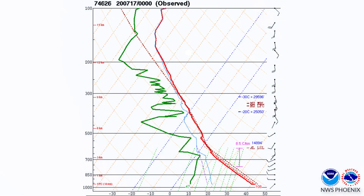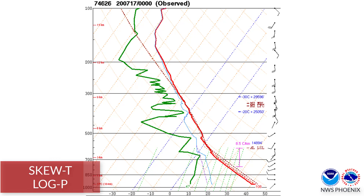Once the radiosonde reaches 100 millibars, we terminate the sounding. It takes about 45 to 60 minutes for the balloon flight to complete. This diagram depicts the data collected from the balloon we launched in this video, and it is called a skew-t log-p diagram.